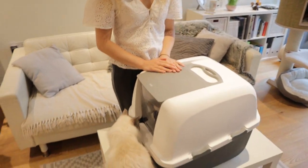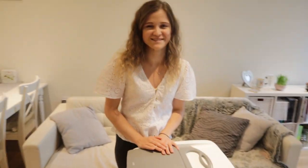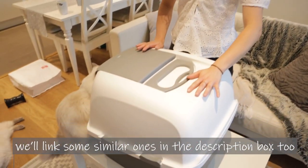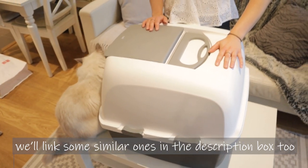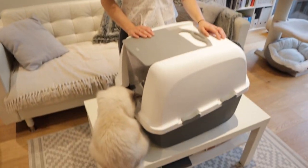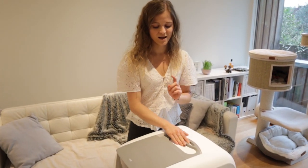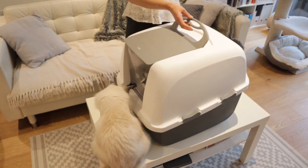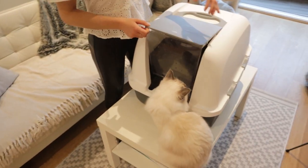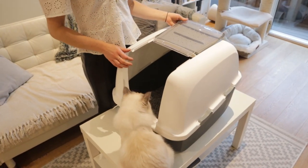This litter box is also from Cat It — and by the way, this video is not sponsored by Cat It. We went for this one because it's a really big one, called a jumbo litter box. It's got a handle, and you can close it or keep it open. It's got locks on the sides — you just move them and lift up the top to clean it.